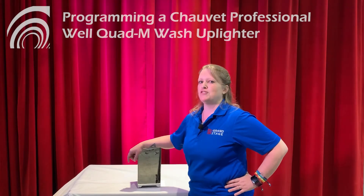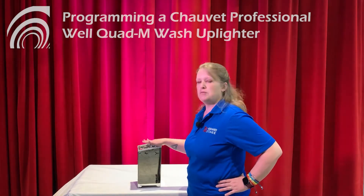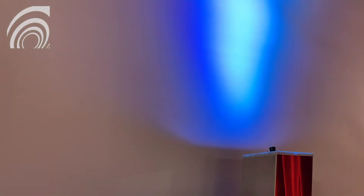Hi, my name is Ruth. I'm the rental manager here at Grand Stage and we're going to talk about how to program and change the color of your uplighters. We use these for weddings, parties, or any situation where you want to throw some color and light into a room to give it some more visual interest. When you order these, you can have us pre-program them in the shop so that they will be the right color when you get them, or you can set them yourself.